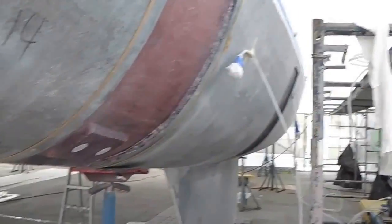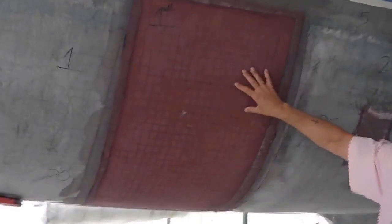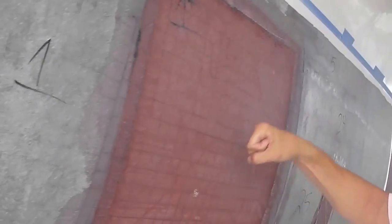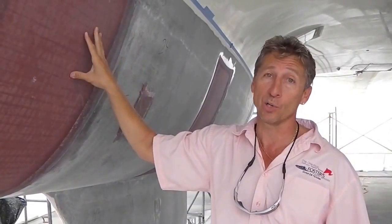So if you follow me over here, that's what it looks like when it's completed. You can see the quadrax, you can see the core. Now listen to that — see how hard and stable that is? That's what you want when you're doing your core replacement. You've got to be very careful of the condition of the inner skin when you're doing this kind of project.